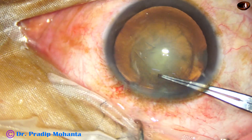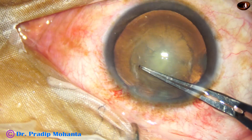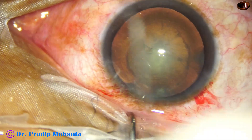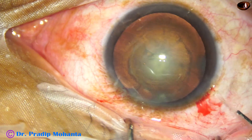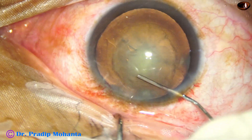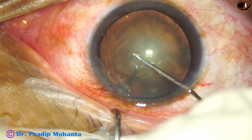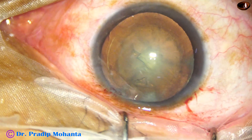It could have been a little smaller, about 5 mm, because in posterior polar cataract, if PC rent occurs, we want to place a multipiece lens in the sulcus and capture the optic by the rhexis.